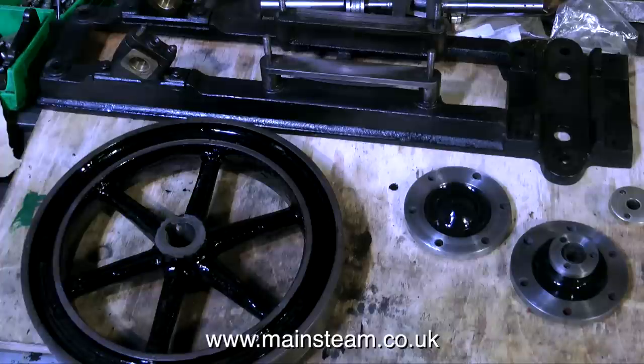First of all though, I do need to remove these guide bars, as well as the bearing brasses and caps that support the crankshaft.